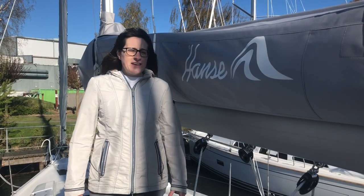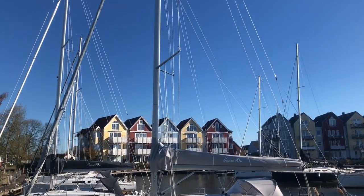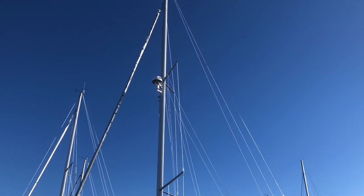The sail is hidden away because we're in the marina, but it has a total sail area of 87 square meters, and the mast you can see behind me is almost 20 meters high.